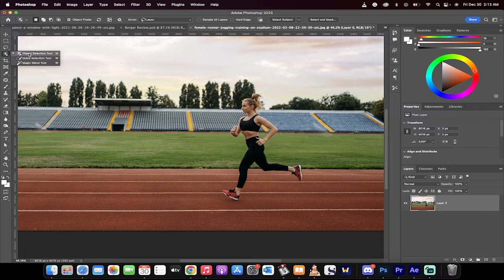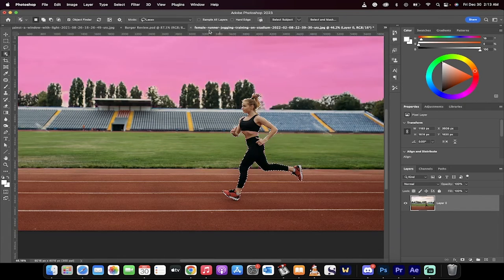The first step: go over to your left side and grab the object selection tool. When you do that, it'll select objects. In this case, it's going to select this runner. I'm going to left-click on her and presto — you'll see it's made a selection all around her.